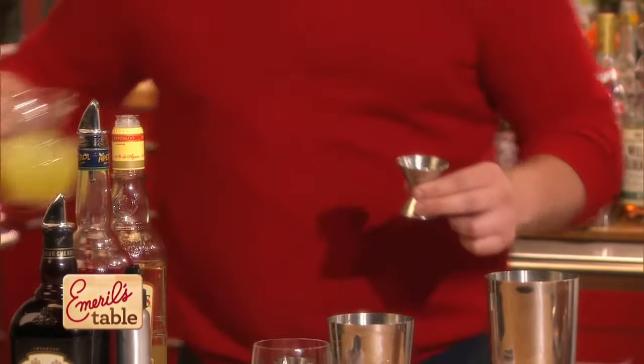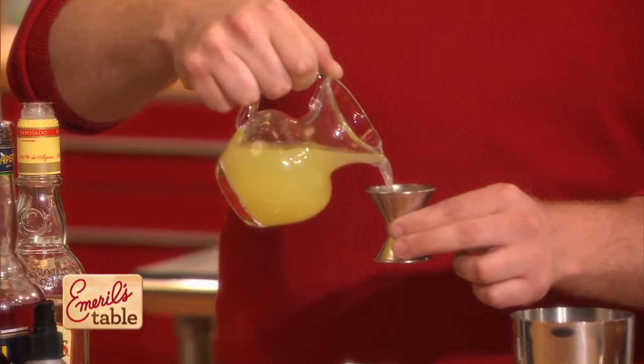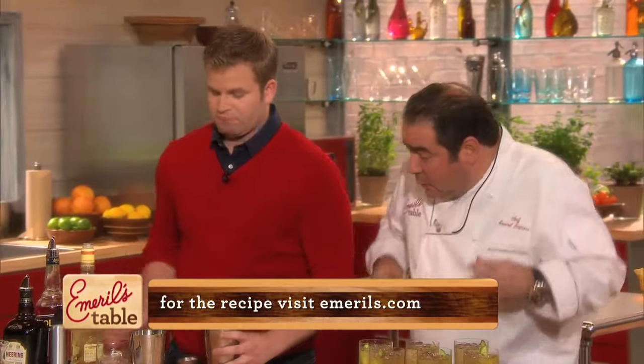And then we're going to be doing three-quarter ounces of lemon juice as well. For more great cocktail recipes, folks, go to our website, emeralds.com.